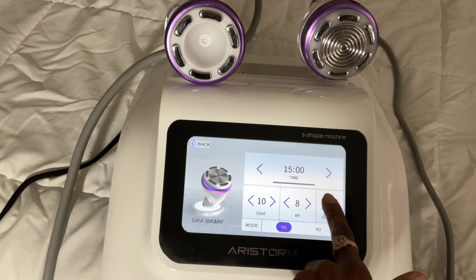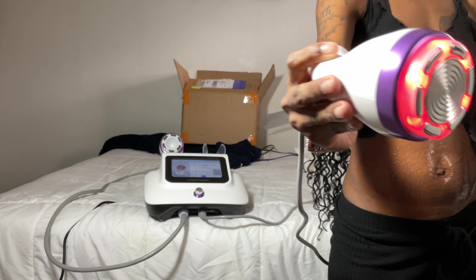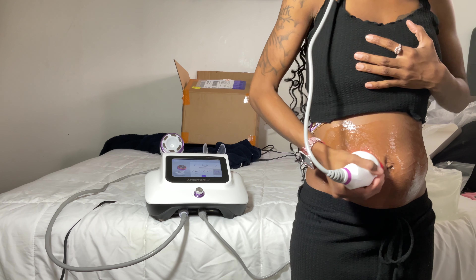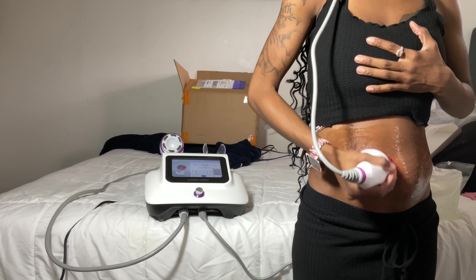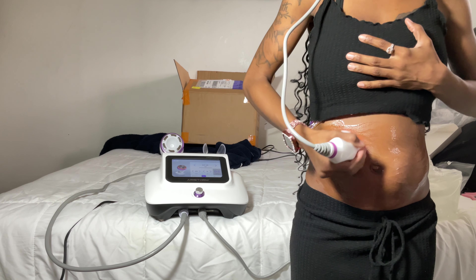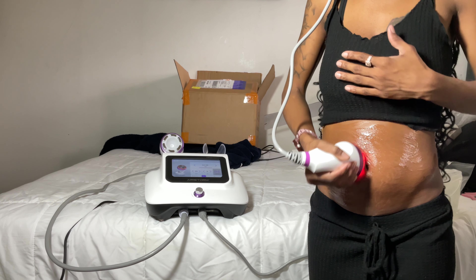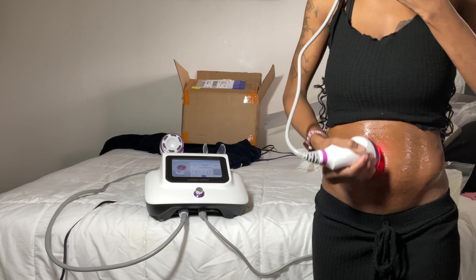For this session I'm doing 15 minutes of cavitation and then 15 minutes of the vacuum. Here's the probe when it's on. You're going to want to work in slow and steady circular motions. You should be able to feel it heat up as you're doing it — if it's not warming up, it is not working. Make sure you're covering the same area in circular motions, giving the cavitation time to work. The radio frequency works by heating up your skin, which induces collagen production.